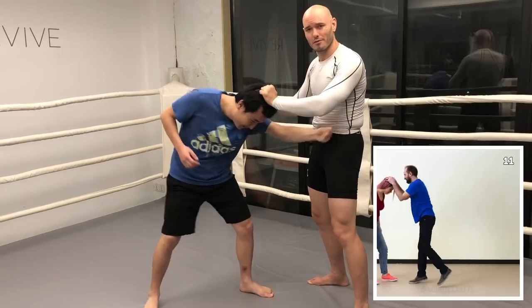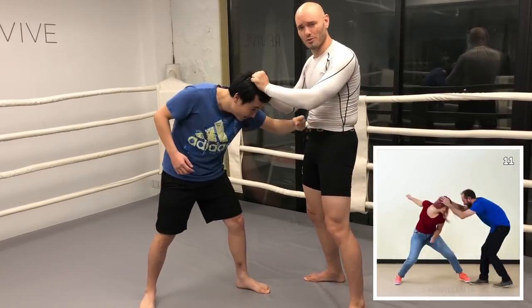I could do this all day, man. So once again, my suggestion: try out your self-defense techniques before you teach them.